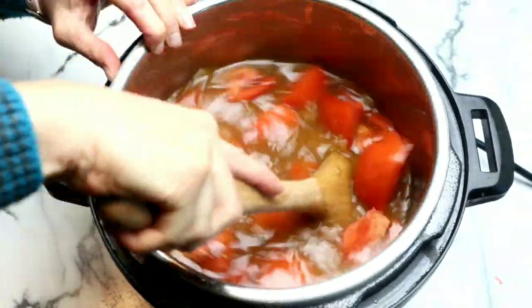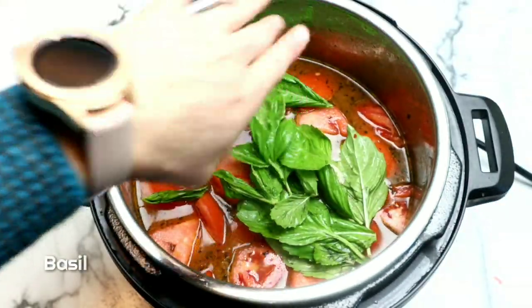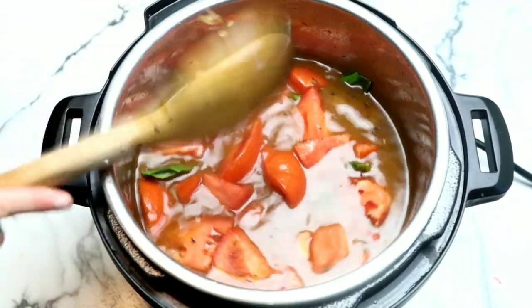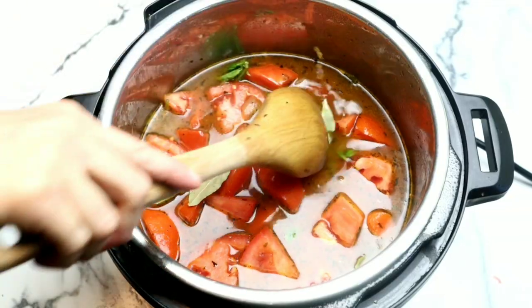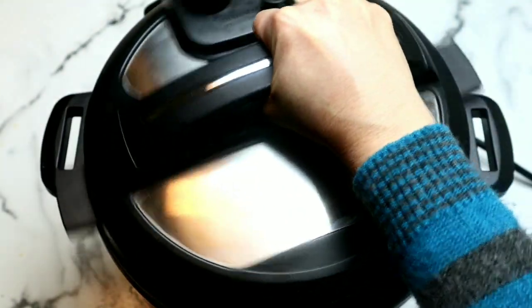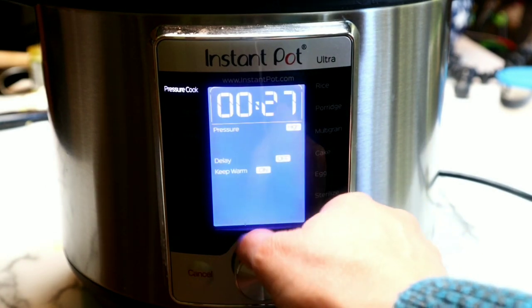I've added my tomatoes and all of my vegetable broth, giving this a really good stir. How easy is this recipe! We're going to add some fresh basil — basil is so good for you; it has antibacterial properties and has been shown to reduce inflammation. We're also going to add some bay leaves, then make sure everything is submerged. We're going to grab our lid, making sure the silicone ring is on, close the lid, and set it to high pressure for 30 minutes.